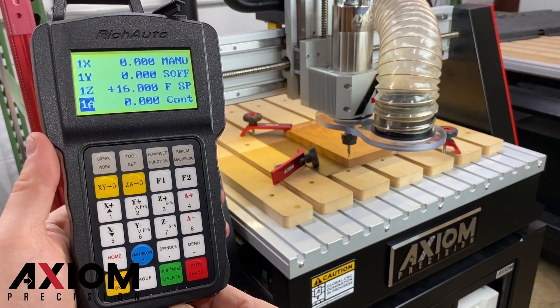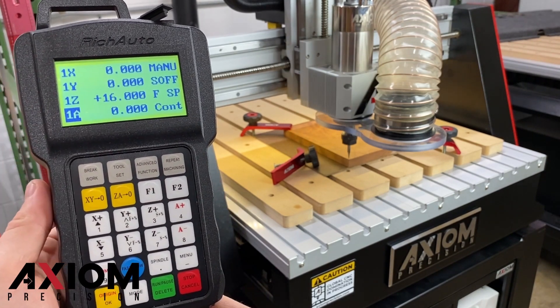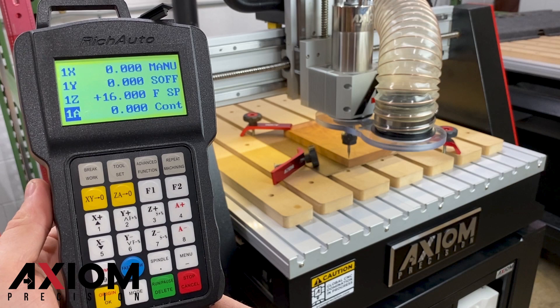With the first origin set, we can store up to nine different origins. The number on the left side of the screen will indicate what origin set you are currently in. You can switch origin points at any time by hitting the menu button and then the designated number.